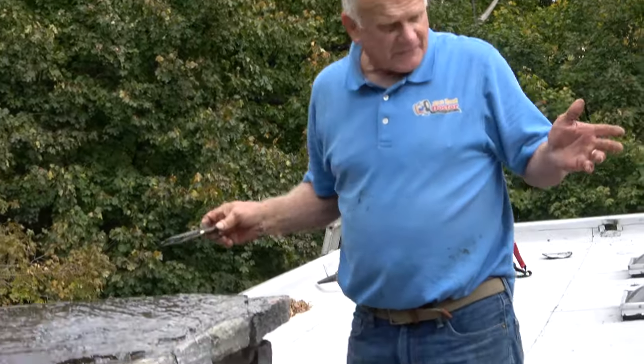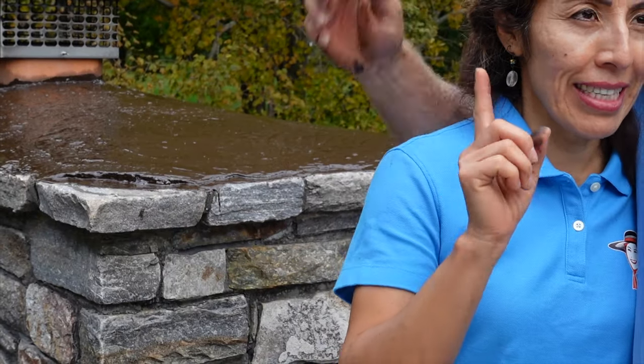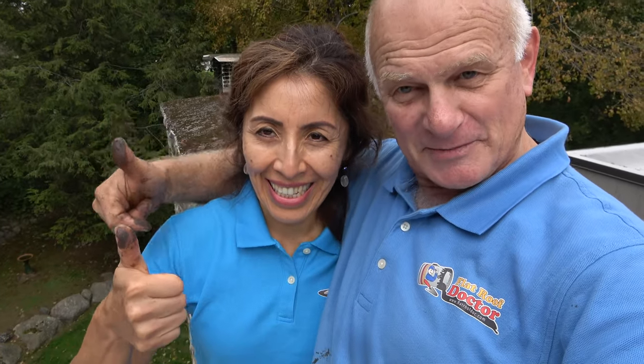All right, there's my chimney in the back. Come this way. I'm the flat roof doctor — I know a thing or two because I've seen a thing or two. Thumbs up please, subscribe and do your chimney.